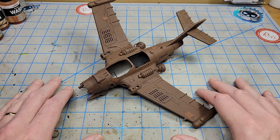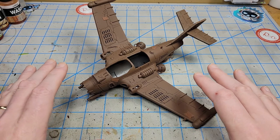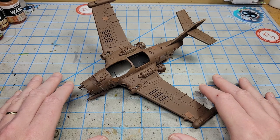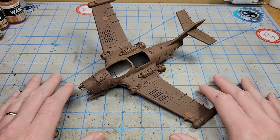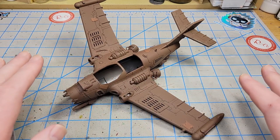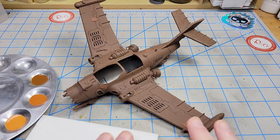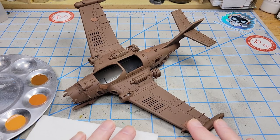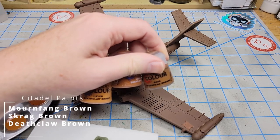I don't want this to look all solid one color or overly processed. I want it to look like what if there really were Orcs and what if they really did build this with all the weirdness that comes with orciness. I need to decide what's going to be heavily rusted and what's going to be just a little bit rusted, and maybe a few parts that are kind of new looking. Now, to start off I want to show what I think is probably the easiest method of applying something that looks rusty — and that's just using a sponge. I've got Citadel's Mournfang Brown, Scrag Brown, and Deathclaw Brown — just some rusty looking colors.